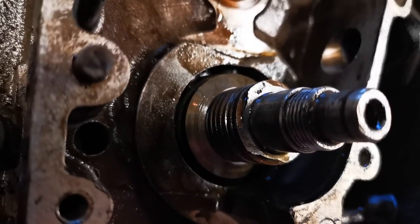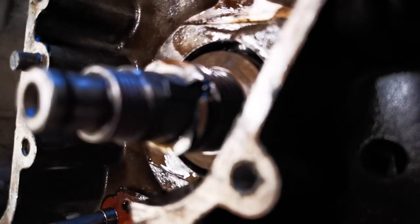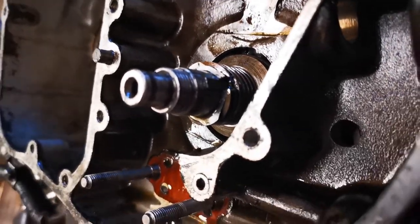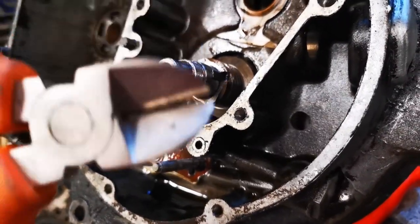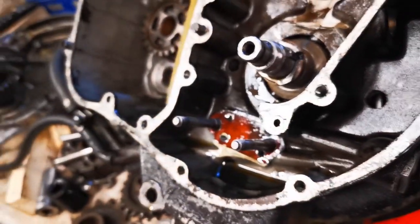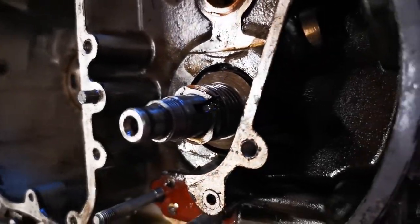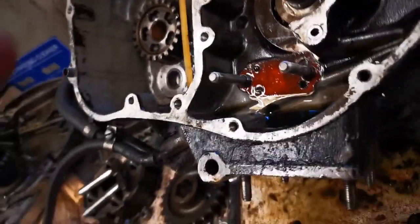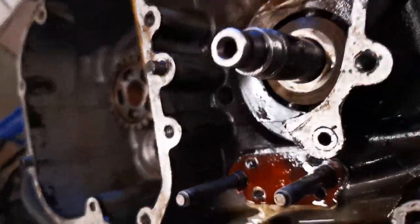So we now need to get that worm drive off, and you can just see there it's got a woodruff key there and that's been a bit stubborn. So we're going to try a couple of methods — the first one is to use side cutters on it, give it a good grip and sort of lever it out. If that doesn't work we'll use a bit of heat. Surprisingly the side cutters actually worked, so we don't need any heat. We just need to get that worm drive off and then we'll be able to split the cases. A bit of leverage with a screwdriver in the grooves, being very careful, and now the worm drive is off.